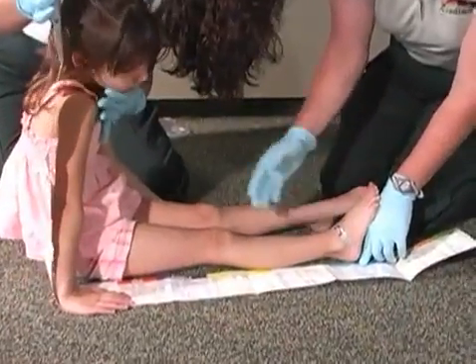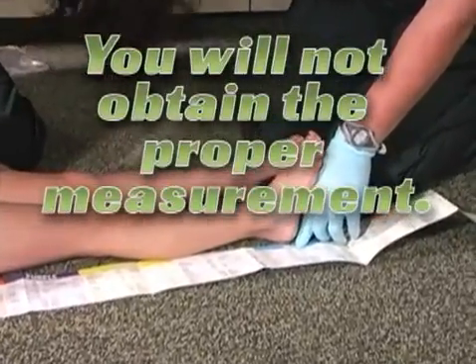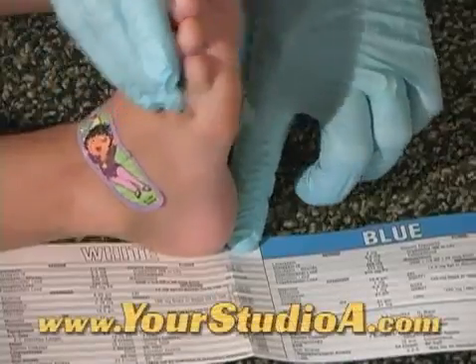Never measure a child in the seated position. You will not obtain the proper measurement. Measure to the bottom of the patient's heel, not the toes.